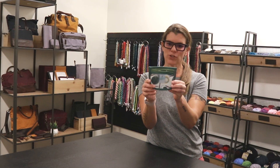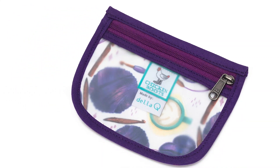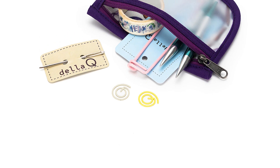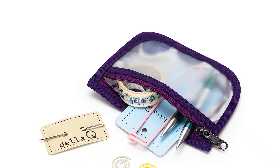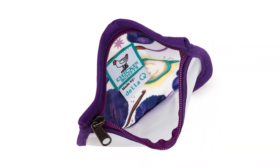Here is the stitch marker pouch. It looks very simple, but what makes it unusual and particularly helpful is this vinyl transparent cover so that you can see what's inside. I love being able to grab it out of my bag and see that I've got a pair of scissors in there, a couple of stitch markers. It's just really nice that at a glance you can see what's going on, as opposed to something that you can't see through.